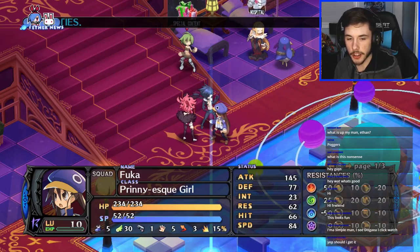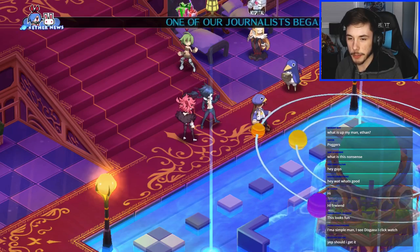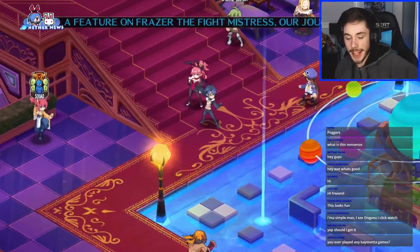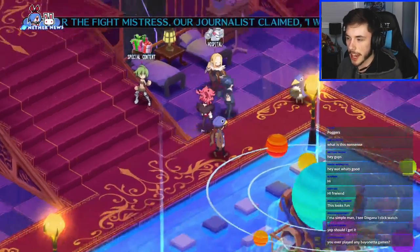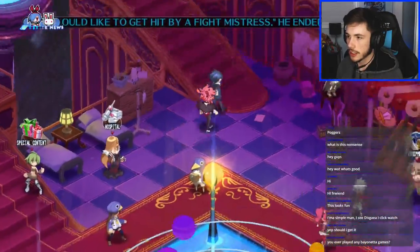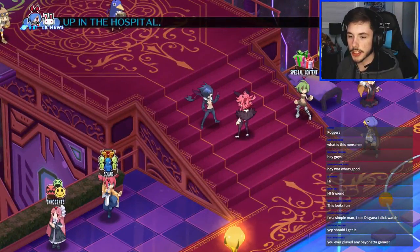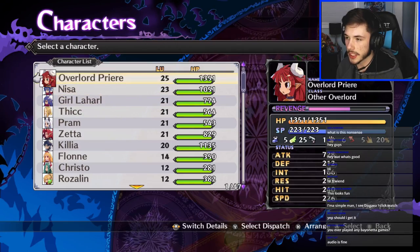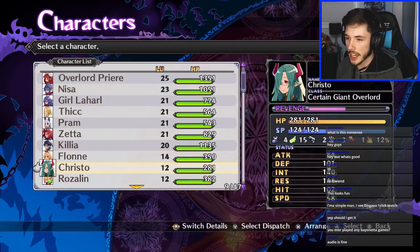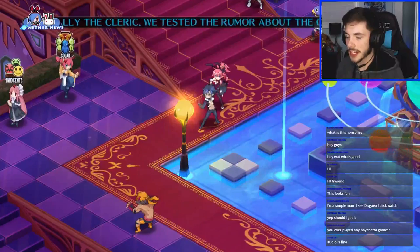Audio levels are fine — dope. So right now I'm on the story of this game. I actually beat all the DLCs because this version of Disgaea 5 comes with every DLC. I did that because all the DLC units were at level 10, so I was like, that's some easy units right there. I'm actually rocking a lot of the DLC units in this game instead of the main characters.